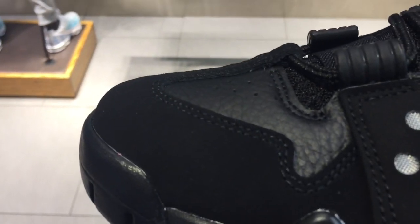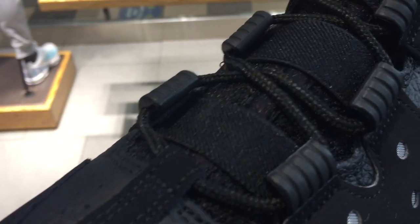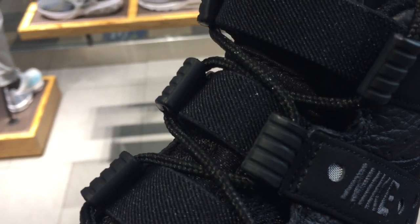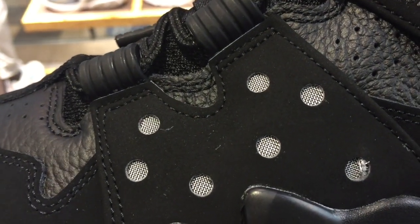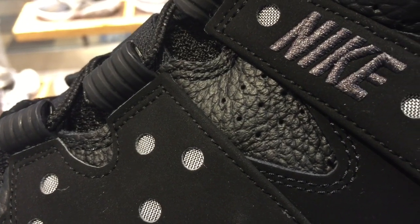What you have on the toe box is a nubuck and tumble leather underlay with mesh on the tongue extension, adjustable straps and textile material, lace loops and plastics, and in between you have some kind of ventilation there to keep your feet cool and more perforations again for ventilation.